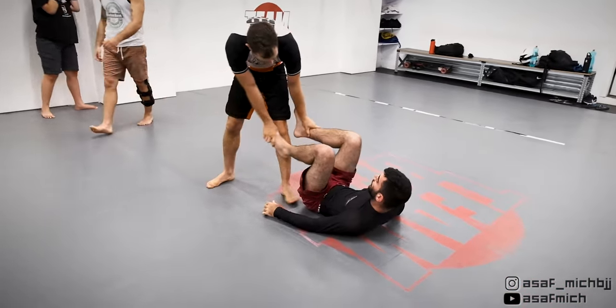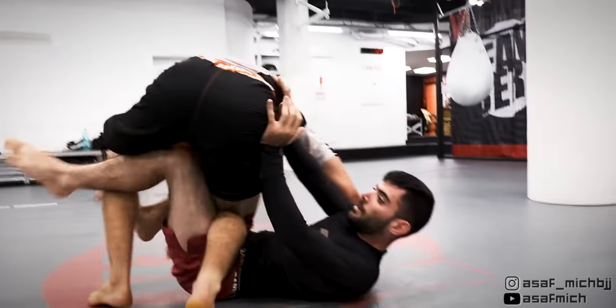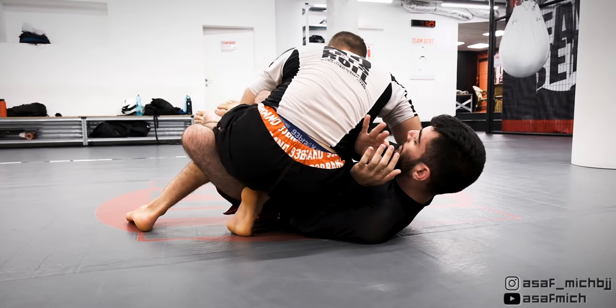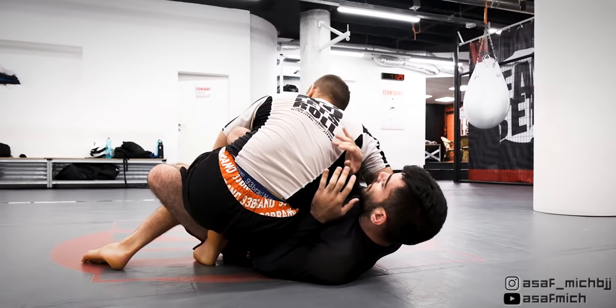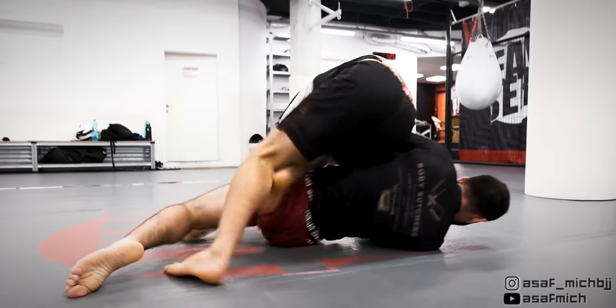I go back to open guard and get my knee inside Tom's hip socket. From here I usually back step past by getting a reverse underhook on the far side, but in this case I try to get my knee across Tom's waist so I could spin into the cross ashigarami position. However, Tom went to the elbow push escape and opened his legs, which forced me to back step and pass the guard.